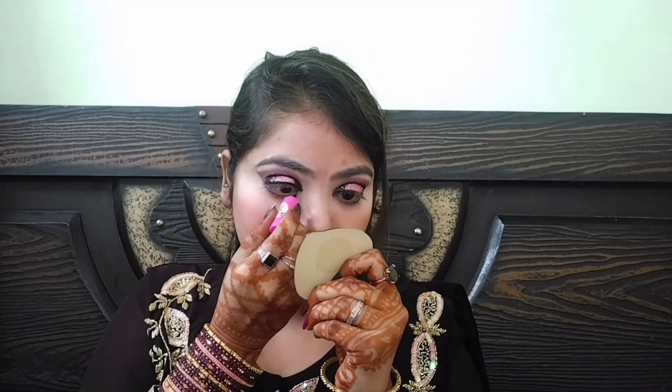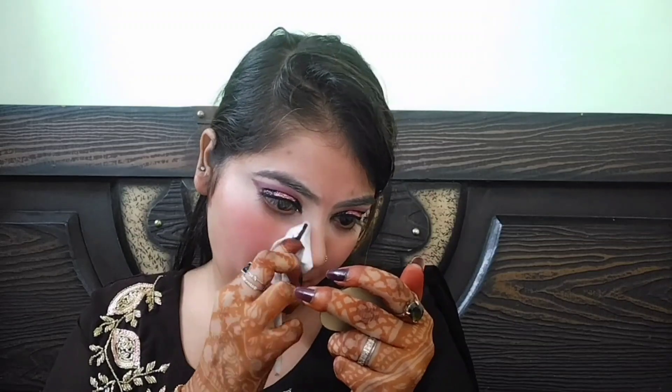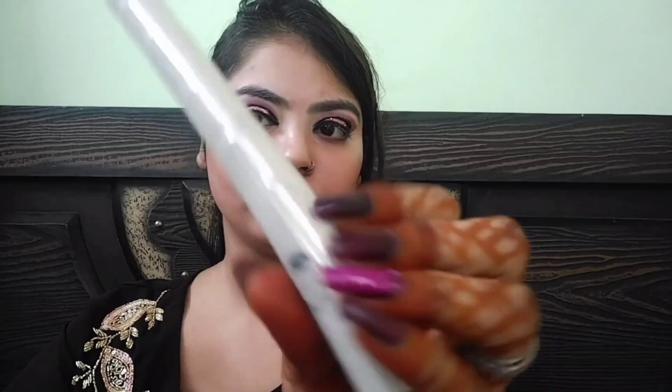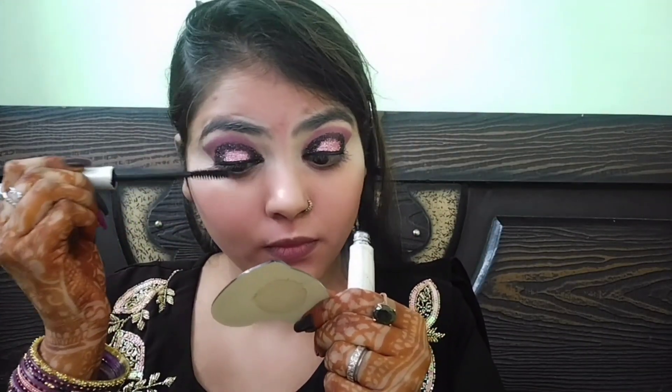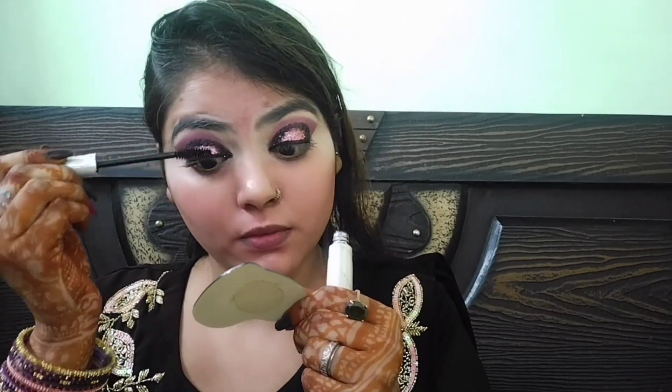अब यहाँ मैं Elliotin का eyeliner use करूंगी और एक simple liner draw करूंगी। जितना भी eyeshadow fallout हुआ है उसे एक wet wipe लेकर अच्छी तरीके से face clean कर लूंगी, ताकि मेरा base अच्छा रहे।